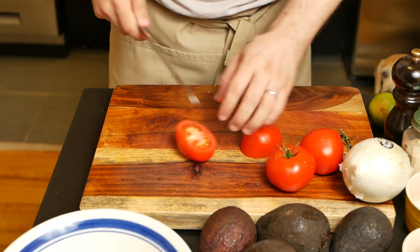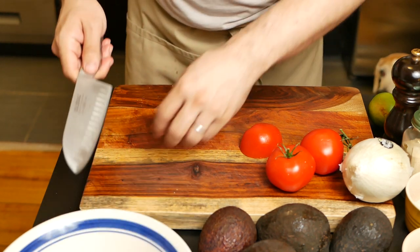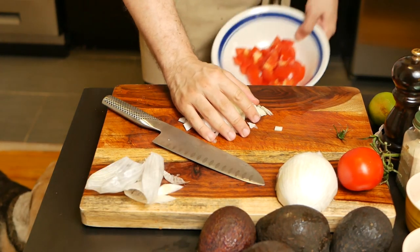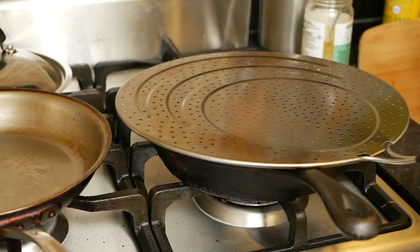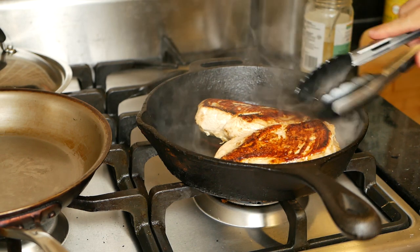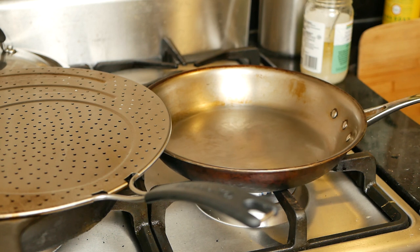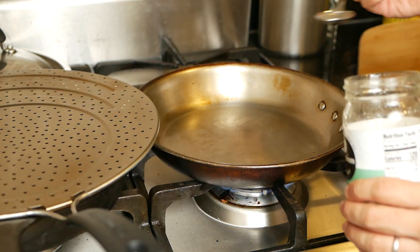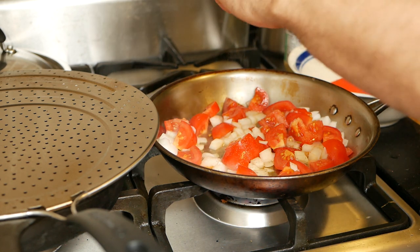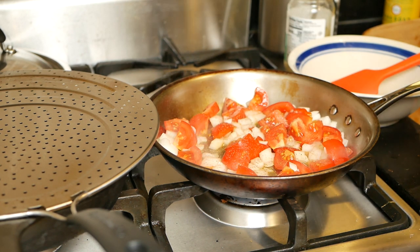While the chicken is cooking, we're going to start on the base sauce for the chicken itself. This is going to include two to three tomatoes — you can add more if you like, that'll make it more saucy — and around one third of an onion, depending on the size. Take a look at the chicken, and if you see that it's brown on the bottom, go ahead and flip it. Then move the chicken to the side on a lower flame, and start heating up another pan for the sauce. Add one tablespoon of coconut oil, then the tomato and onions. Add some pepper and salt to flavor, then cover and reduce the fire to low so it can cook slowly. We want to make a sauce here, so there's no need to rush it.